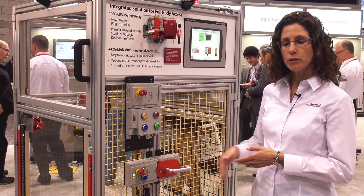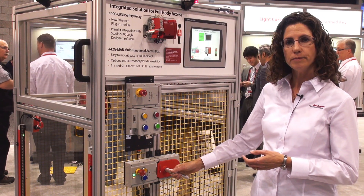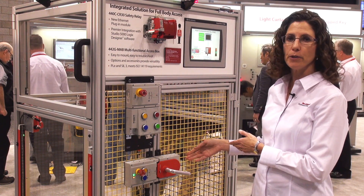One product gets you a guard locking switch, integrated handle, the integrated control panel, and an escape release handle.